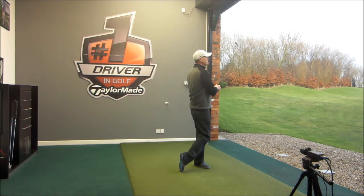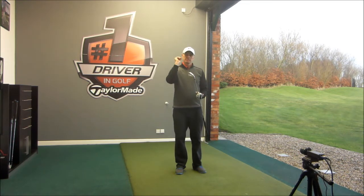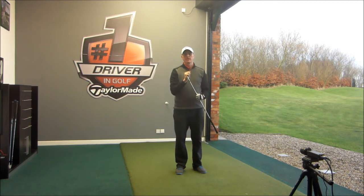Feels really solid, gives a nice flight, nice and high, flat — feels incredibly good off the face. It'll be really interesting to see what the numbers are like on the FlightScope after.